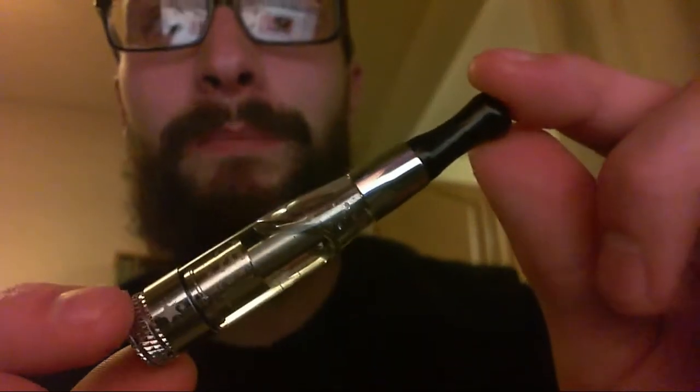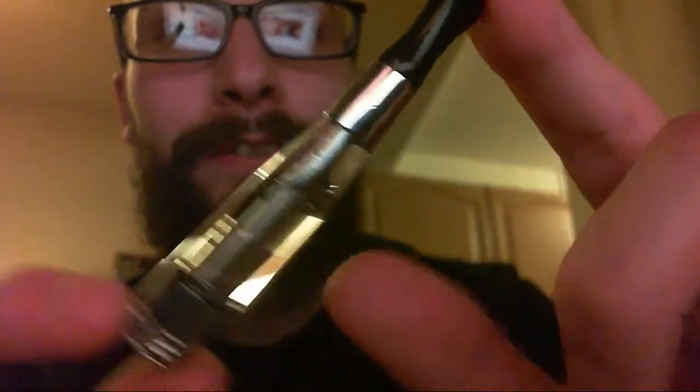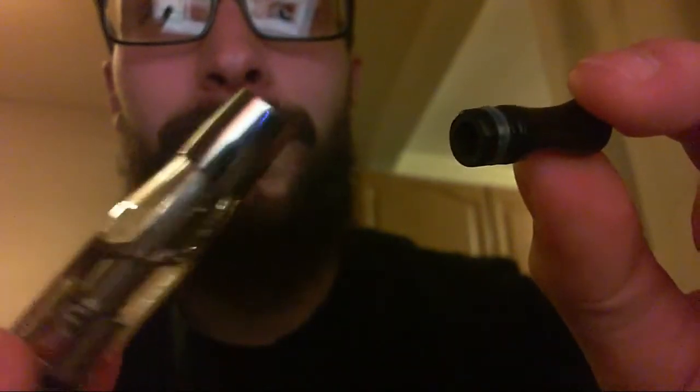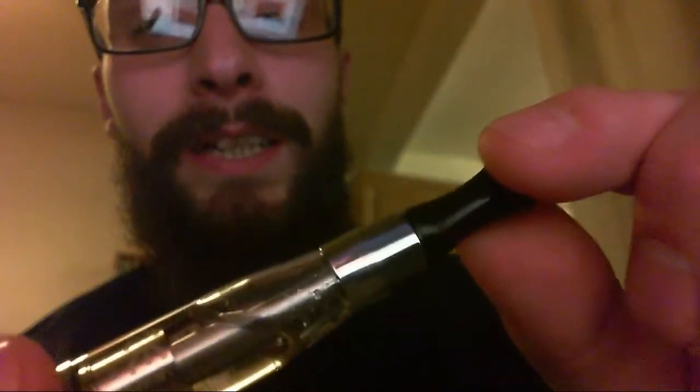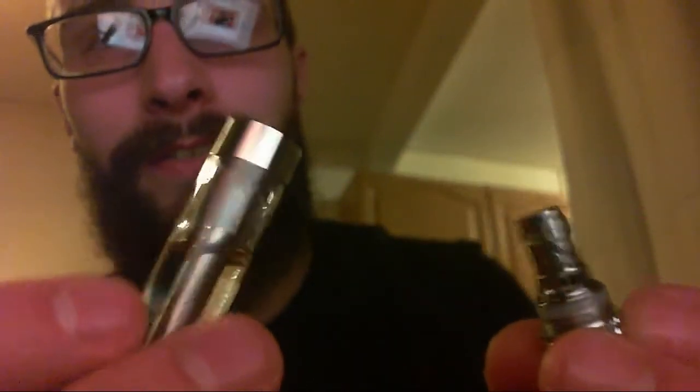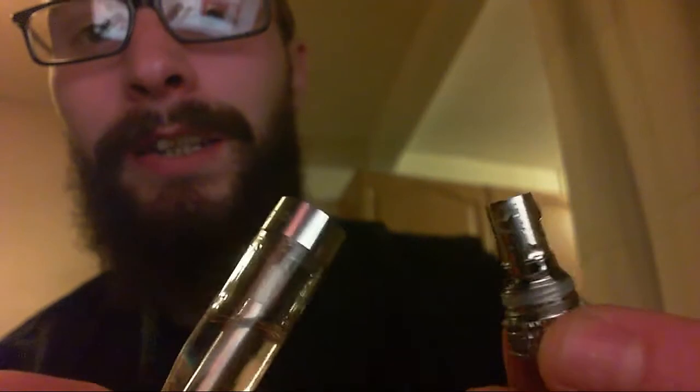Let's have a quick look at it a bit closer. It's a very simple affair — a small clearomizer, familiar in looks to what you might have seen before. It's got a removable drip tip, and it's a 510 drip tip so all other drip tips should fit fine. It opens up at the bottom — you just unscrew this part to fill it up. This comes out with your coil attached, and it's a BVC coil, very similar to the Nautilus but a little bit smaller.